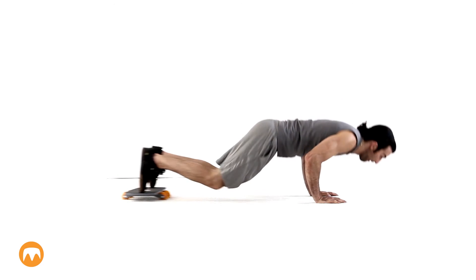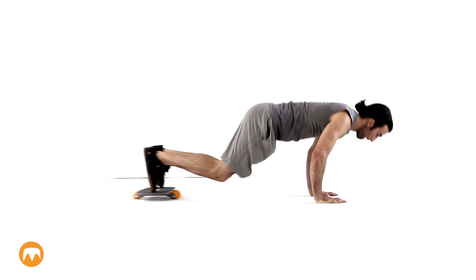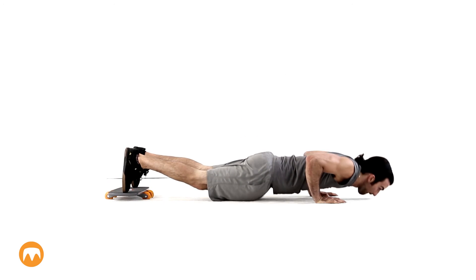On this exercise, you are starting with the prone leg extensions and adding push-ups. Alternating the upper and lower body moves provides a great full body workout.